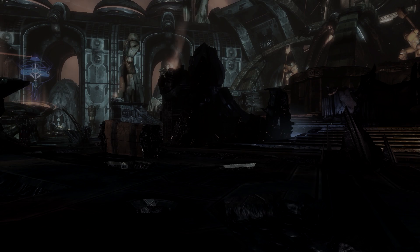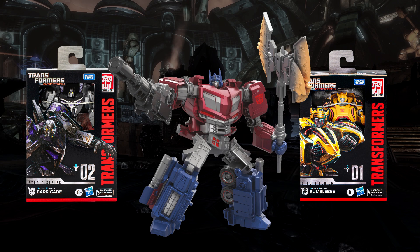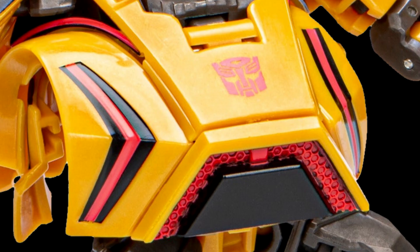And that is my analysis for the Transformers Studio Series Gamer Edition figures. This will probably be a reoccurring series whenever there are new reveals. What are your thoughts on these? Do you like them? Are you a little disappointed? Let me know. I will see you in the next video. Don't know when we'll get more reveals from the Studio Series Gamer line, but when we get them, I'll cover them. That'll do it for this episode — I will see you next time. Till then, don't be bulbous.